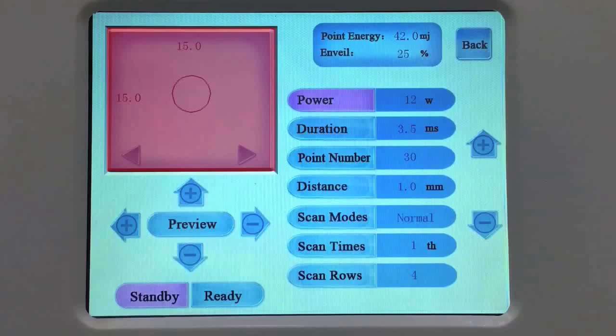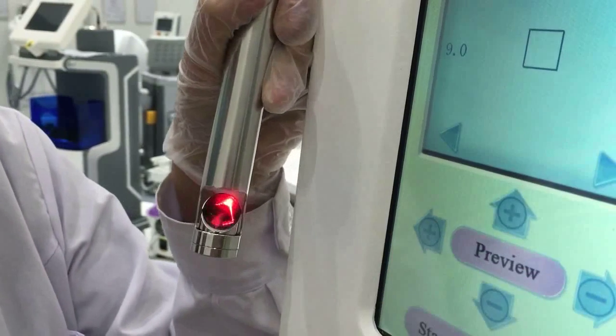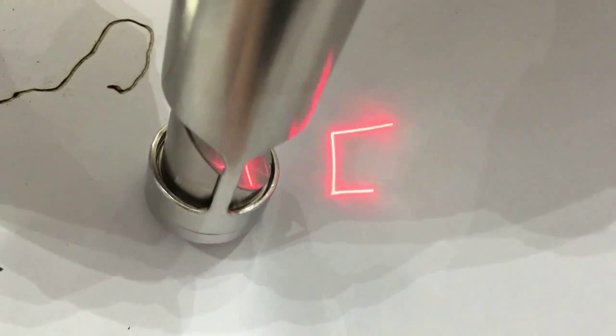There are seven shapes available to choose — touch preview. There are: line, square, rectangle, triangle, hexagon, round, oval. Size is adjustable. Save it for treatment. Save the setting parameters. Touch the start button, at the same time step on the pedal, and the machine will start work.